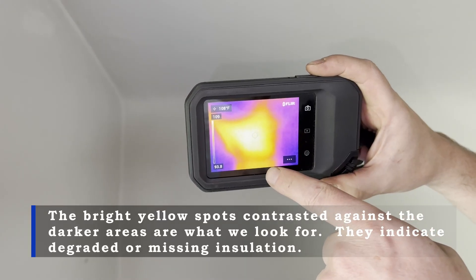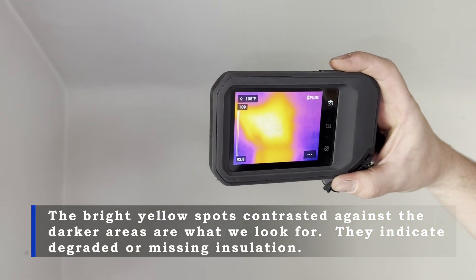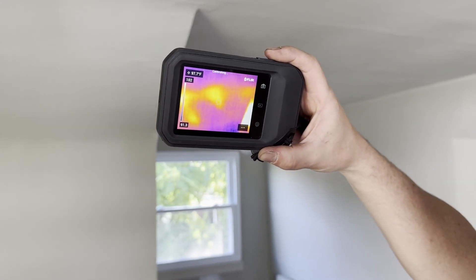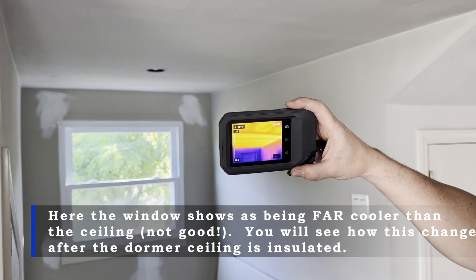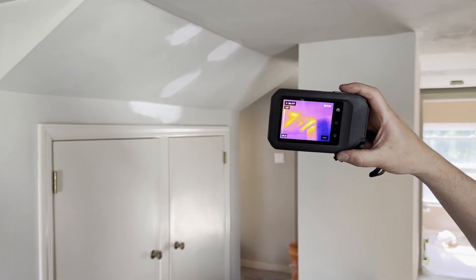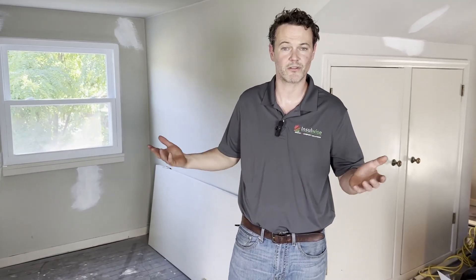This is what an area of missing insulation looks like — it's currently reading at 108 degrees. As we pan across, you can see other areas where the insulation is degraded, reading about 97 degrees. This is a dormer ceiling that seems to be uninsulated — this is 107 degrees. As we pan across some more, you see other areas of missing insulation, with temperatures in the high 90s to the low hundreds.